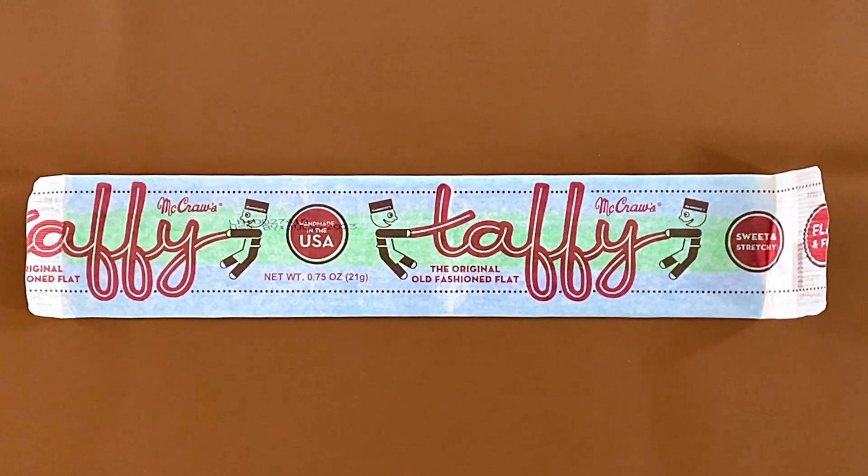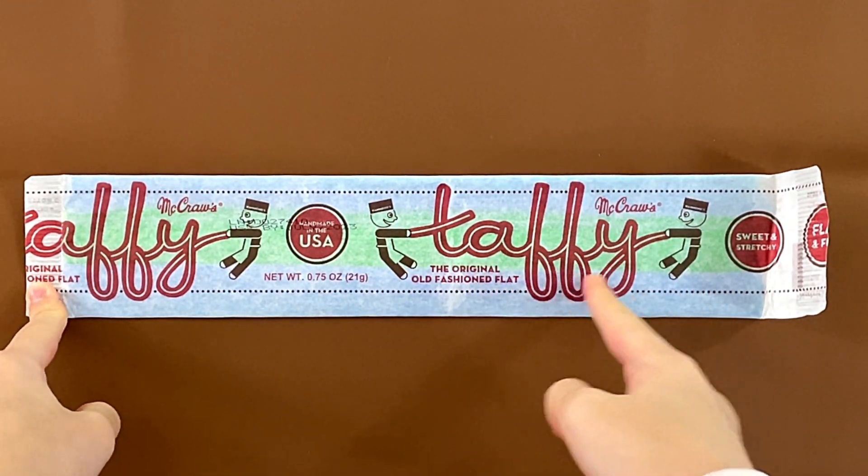Hello Tiny Reviewer friends. Today I'll be reviewing McCross Taffy, the original old-fashioned flat. Handmade in the USA.